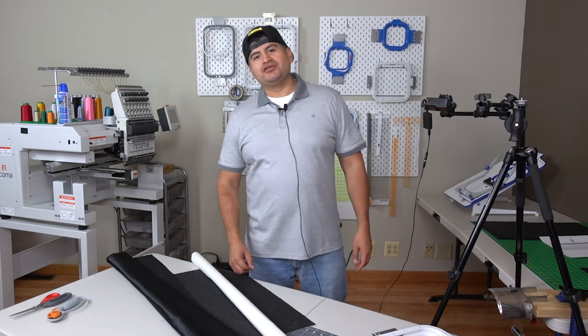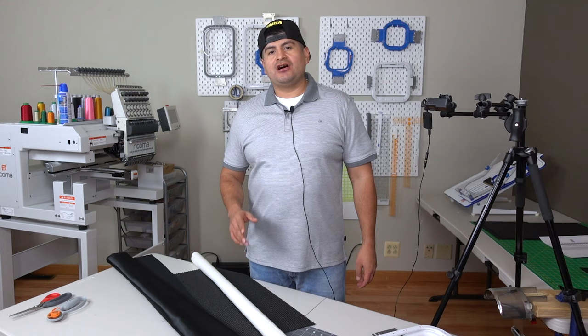Hello and welcome to the Romero Threads YouTube page. In today's video we are working on patches — we are going to embroider these patches from beginning to end.